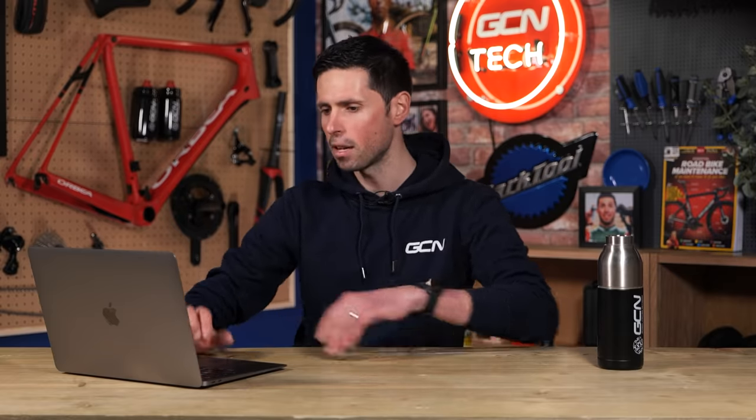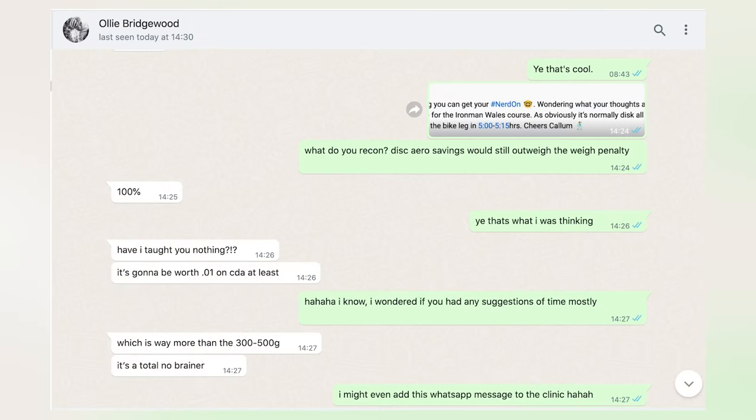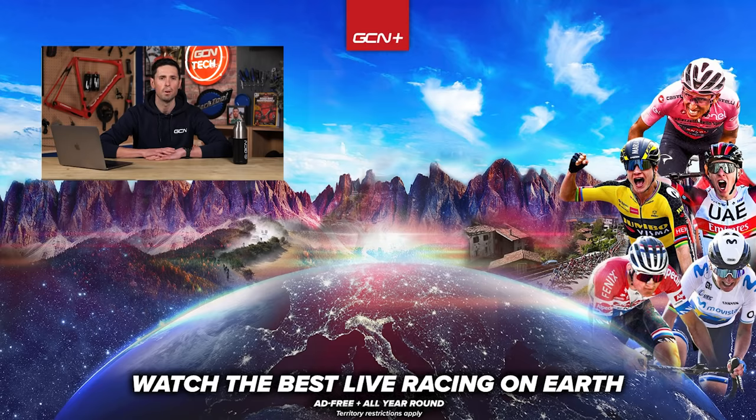Just to double-check this, I did send Ollie a message yesterday just to confirm — I'll put a little screenshot of our conversation up on screen. Basically, Ollie just said yes, 100% — he's like, have I taught you nothing? Ollie's suggestion is it's going to be worth 0.1 for your CDA, which is a significant saving. I don't know the exact difference in time saving, but stick to your original plan. It sounds like you already know what's best for you.